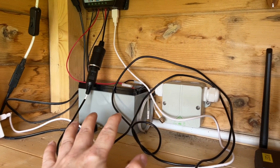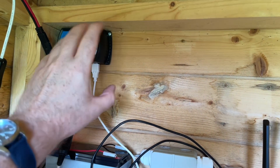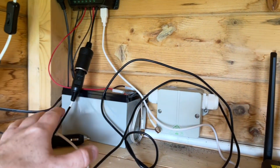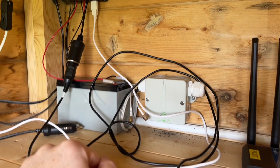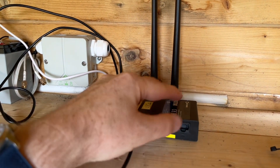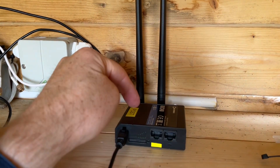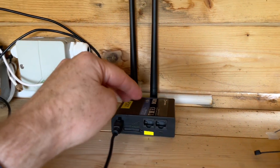I have a solar system set up outside on the wall of the shed, and that's charging all the time when there's sunlight, charging this little 7 amp hour battery here. I've also set up a little 4G modem — the same modem I use for the telecommunications equipment below ground in the bunker.